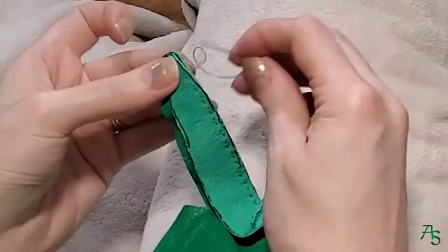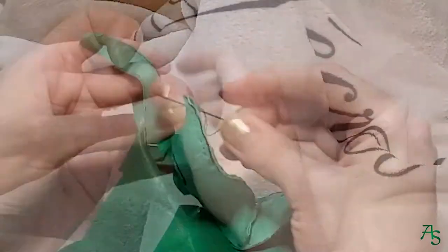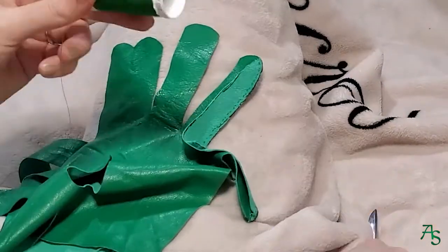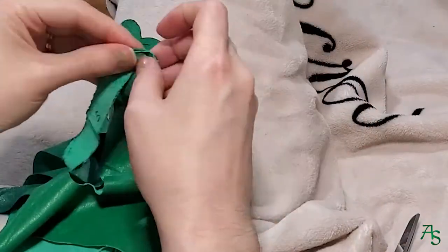I watch a lot of TV while hand sewing. It's nice to just zone out and relax with my project. I've been watching Jane Austen movies and The Borgias — I think that's how you say it. Inspiration for future historical sewing projects!